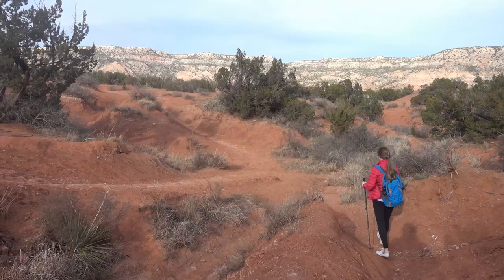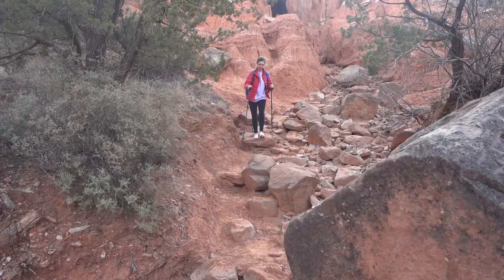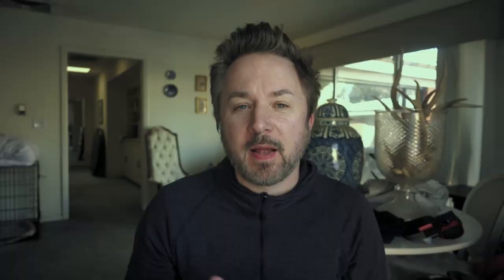My next tip is to use trekking poles on the descents. Trekking poles aren't for everybody, but they are undoubtedly good at offloading some of the stresses onto your knee and onto your upper extremities. One study shows that trekking poles are effective at reducing the vertical forces on your knees by 12 to 16 percent.